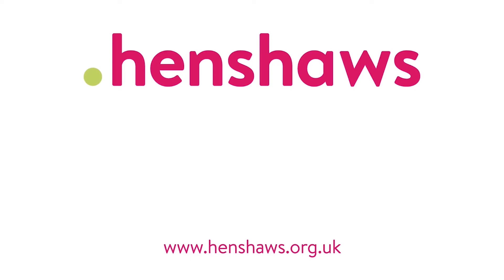On our website so we can keep making more videos like this in the future. Henshaws — supporting people with sight loss and a range of other disabilities to go beyond expectations.